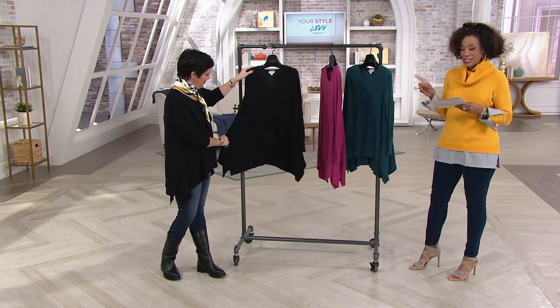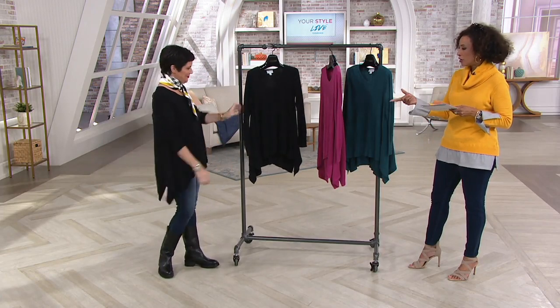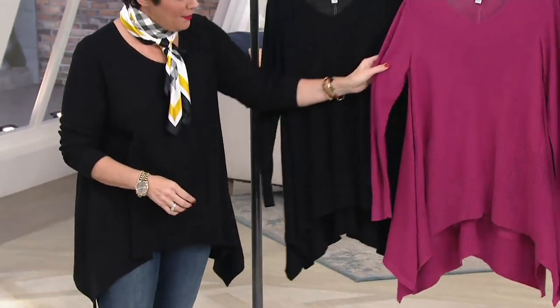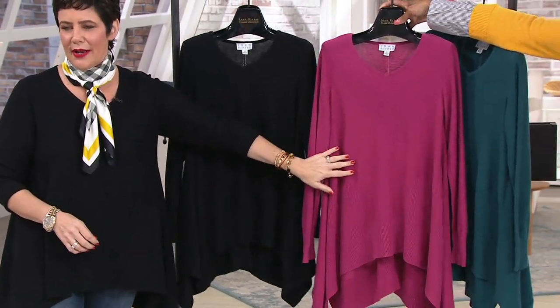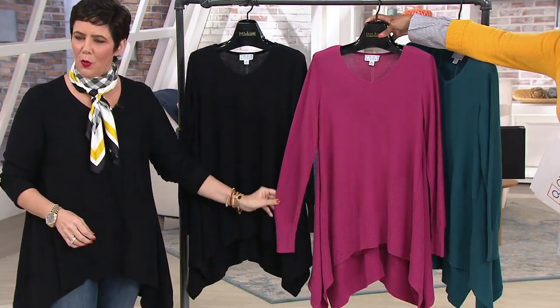Bitsy is here to talk to us about the swing style sweater with the rib detail. Looks great on you in the black. Thank you so much — and then this color is called Rouge. Isn't that a nice pop of color? When you get this home, do not hang it — it will grow on the hanger. This is definitely a fold-and-put-away.